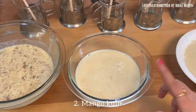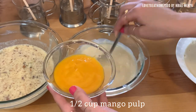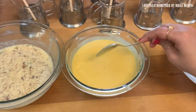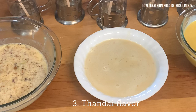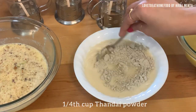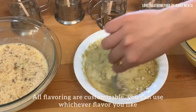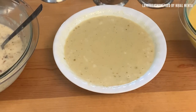Now second, I am adding mango flavor — half cup mango pulp — and mixing it into the kulfi base. The third flavor I am preparing is thandai. I have taken one fourth cup thandai powder and added it to the kulfi base. You can mix and match flavors — you can also make chocolate kulfi or whatever flavors you like, just add to the base. Our thandai kulfi base is ready.